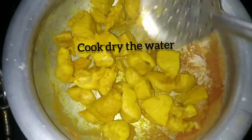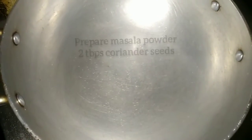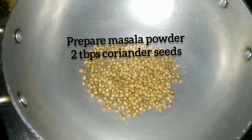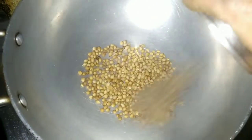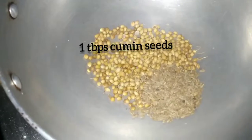Now we are going to make the sauce. Now we are going to prepare the sauce. 1 tbsp of the sauce.